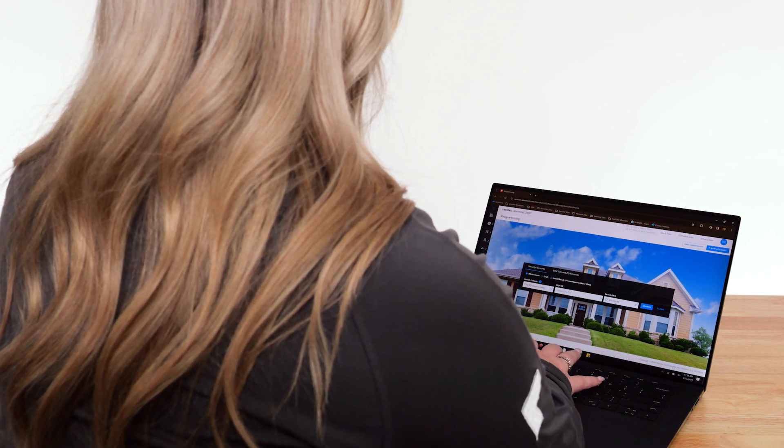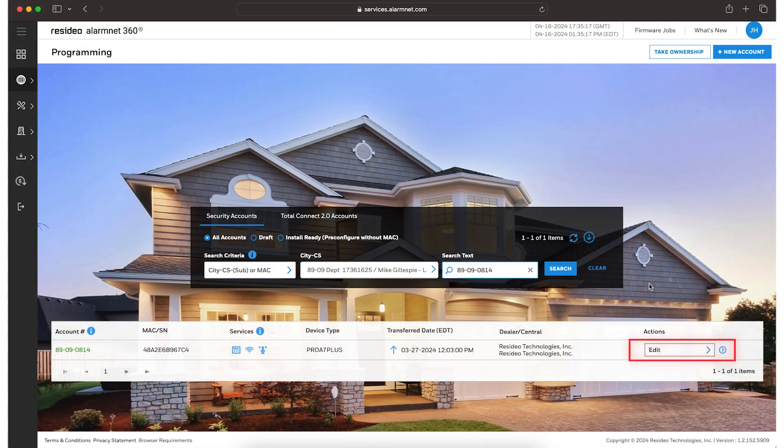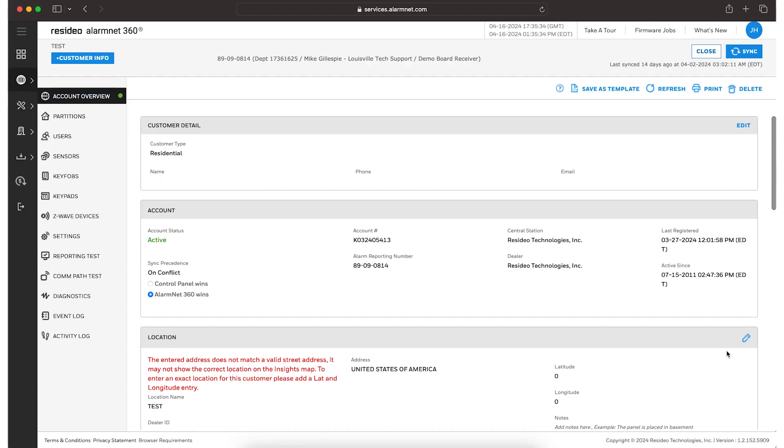First, log into the AlarmNet website and search for the customer's account on the programming page. Choose Edit from the Actions drop-down menu on the right-hand side, then click the blue arrow. On the Account Overview page, scroll down until you see the panel section and click Replace.